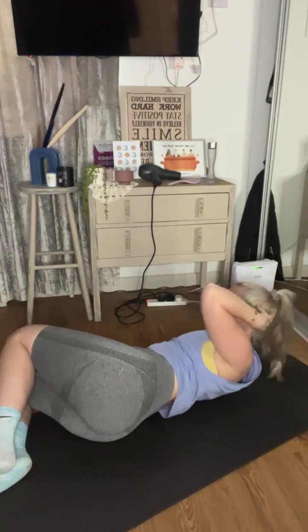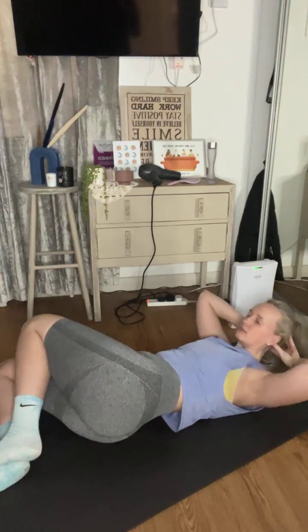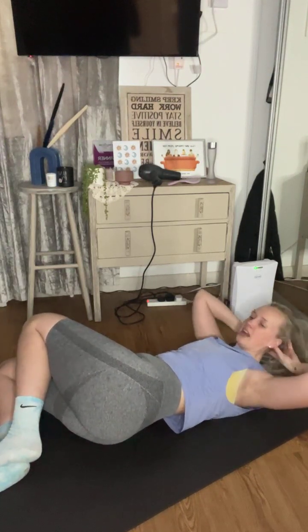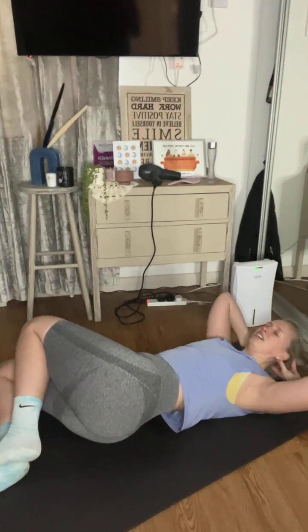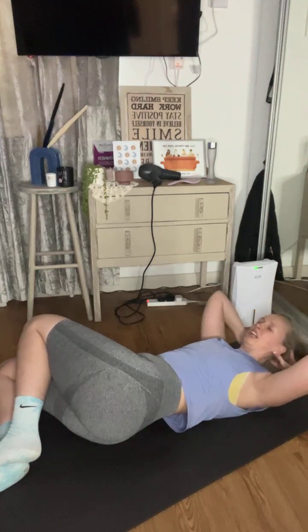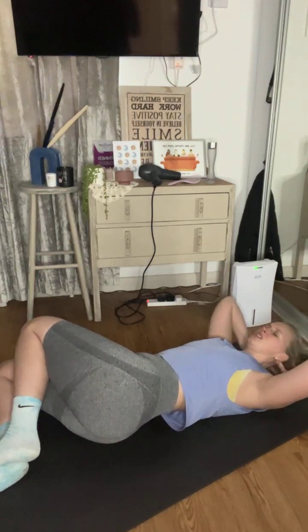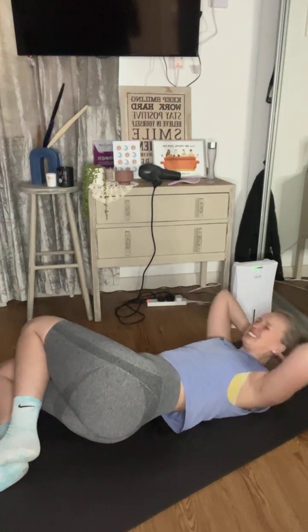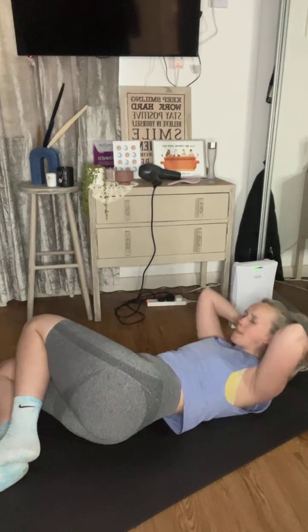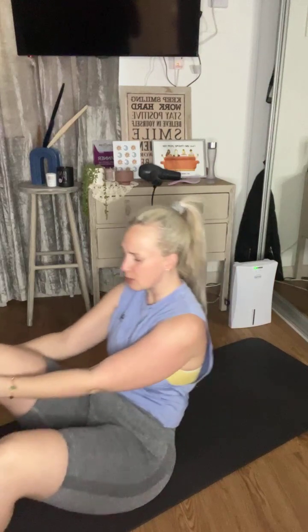Keep that chest parallel to the ceiling. Breathe through it. Take a 10 second rest — in four, three, two, one. Next move: Russian twist. You can lift the feet off the floor if you want to. Lean back — side, middle, side, middle.